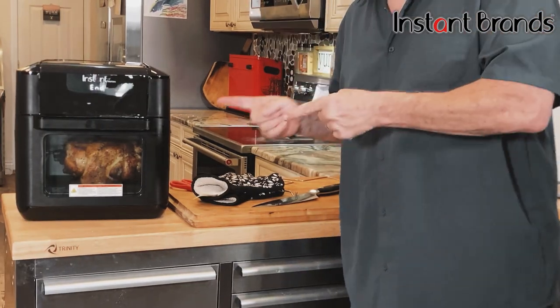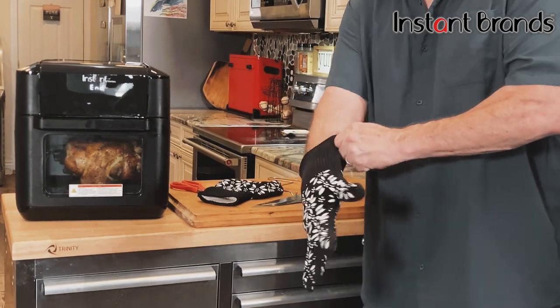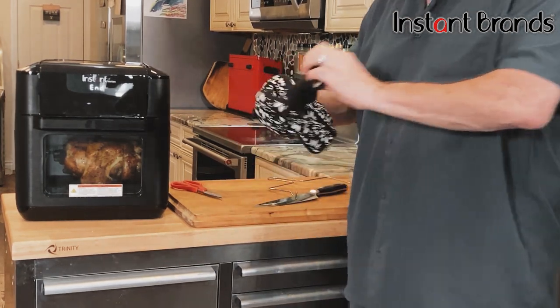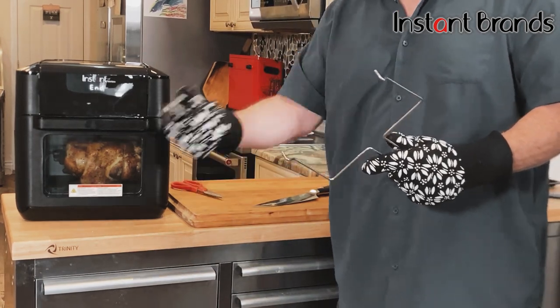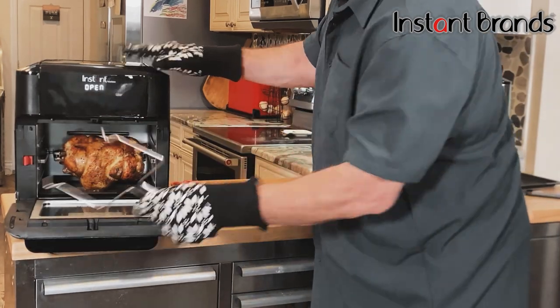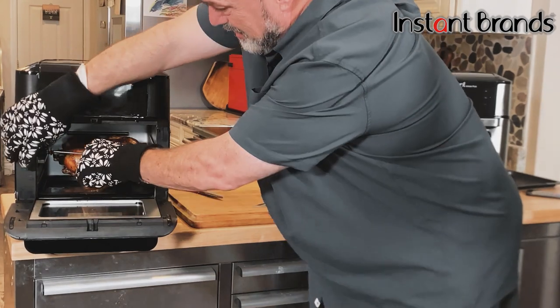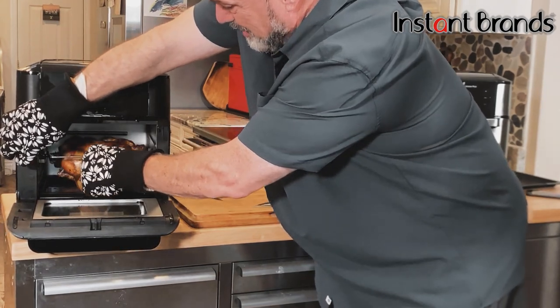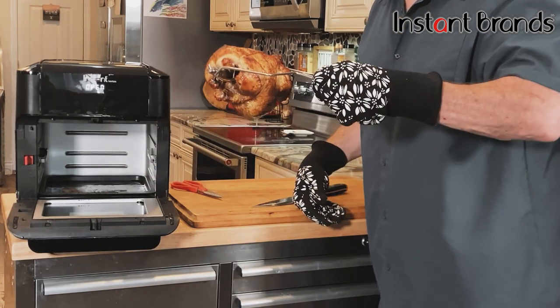Just like that, our chicken's done. Everything in here is good and hot so grab some oven mitts or a cloth to help you get that out. The same tool you used to put the spit in is what you use to take it out. Open it up, click that red button to the side — that unlocks it — and take it right out. Man does that ever look good.